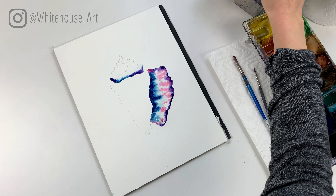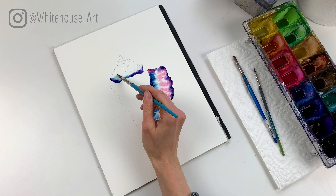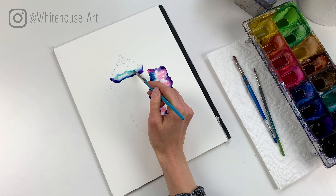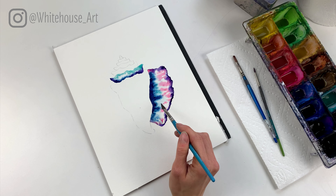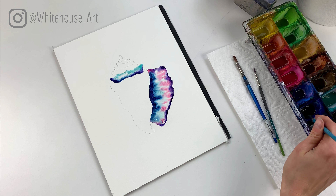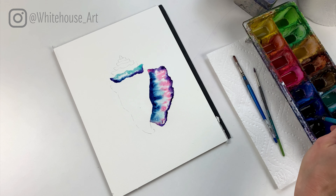Because this is all still wet, we're not actually going to be able to go into the body of the seashell now, but we can make our way up here. One way to get around that is to leave a thin white line between the two sections, but for today's demonstration I'm just gonna go ahead and make my way up to the top. So I'm gonna go ahead and add the clear water just like I did before on this layer.